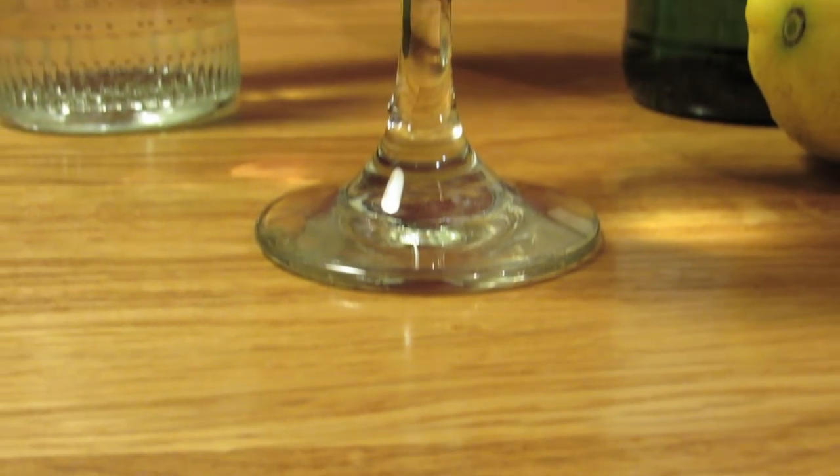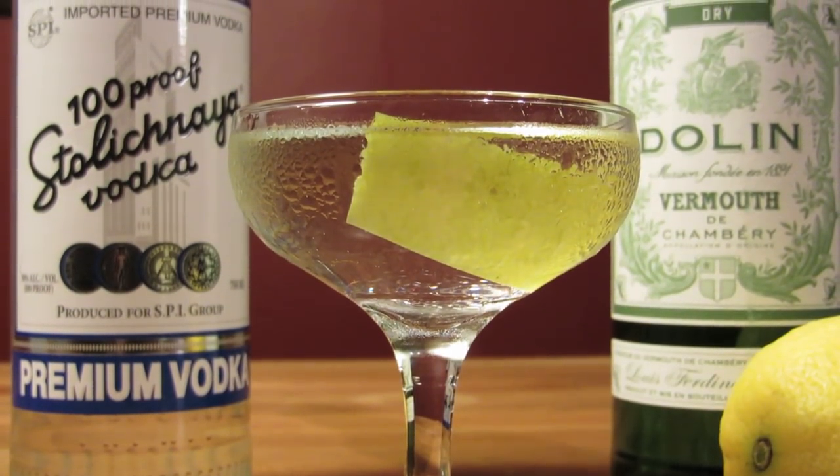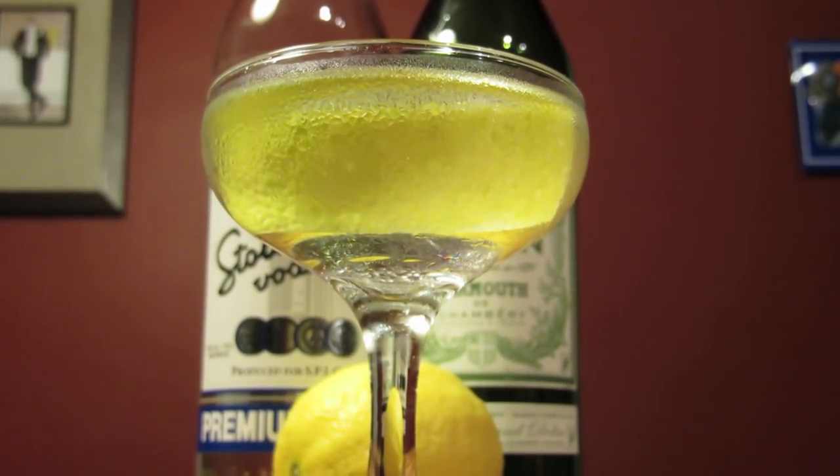And there it is — the famous shaken, not stirred cocktail: the Kangaroo Kicker, mistakenly referred to by Fleming, Bond, and almost everyone else as a vodka martini. Enjoy.